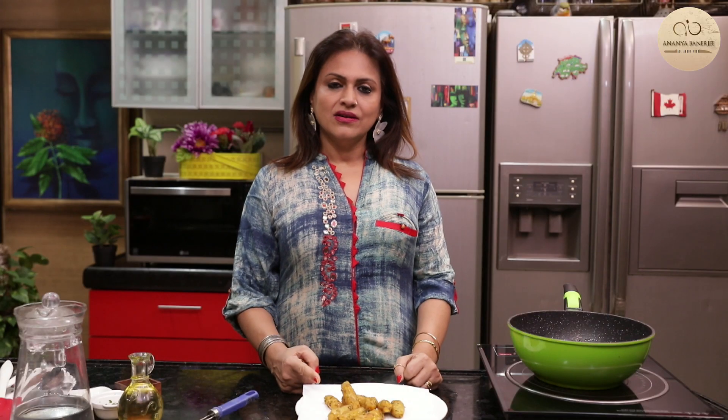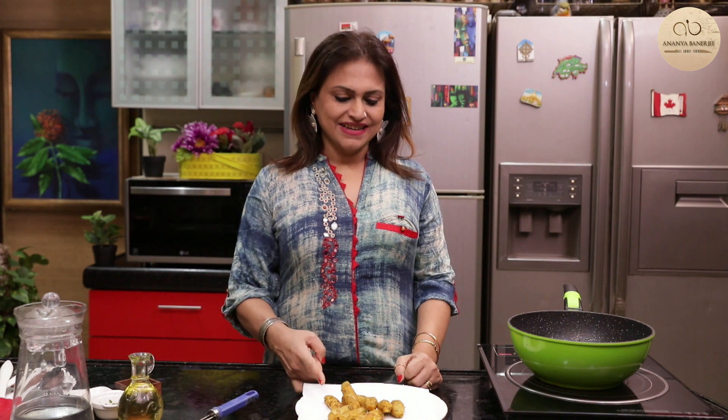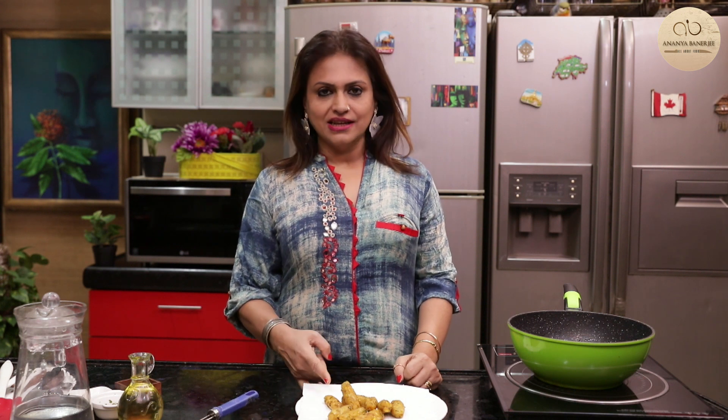So my friends, for your next party, the perfect party snack is ready — corn bullets or corn cutlets for you.